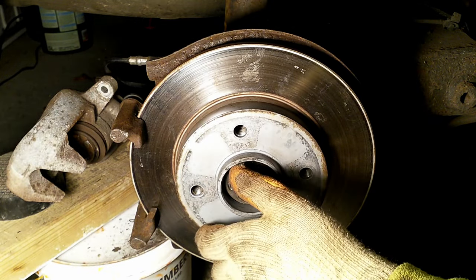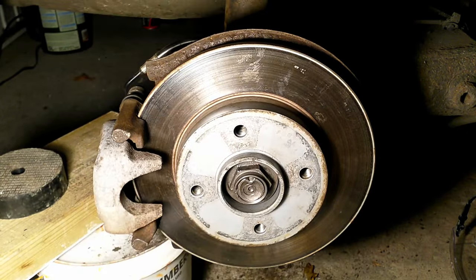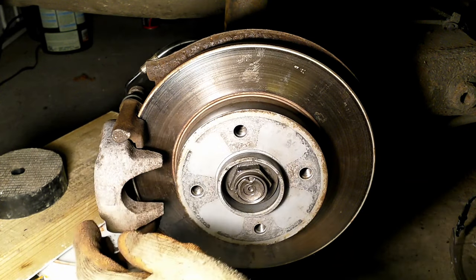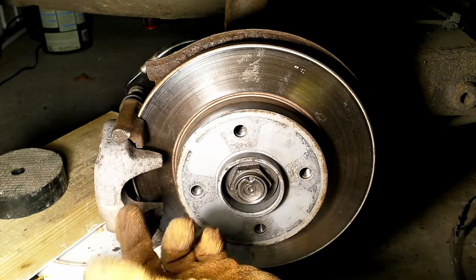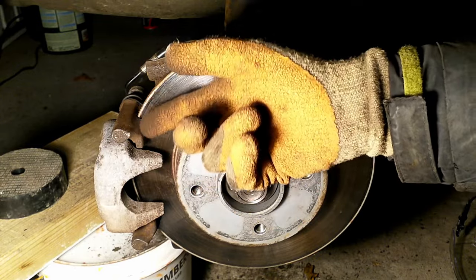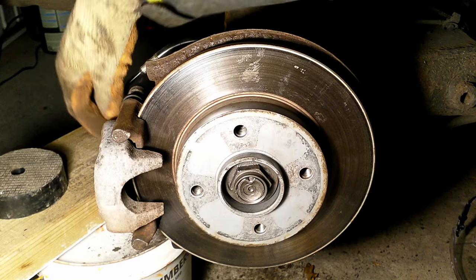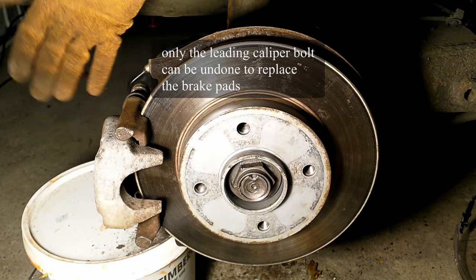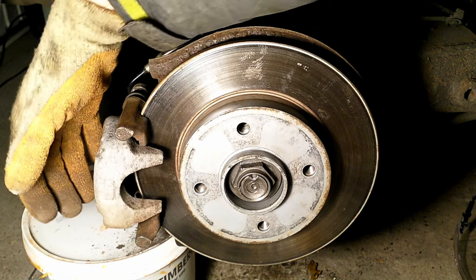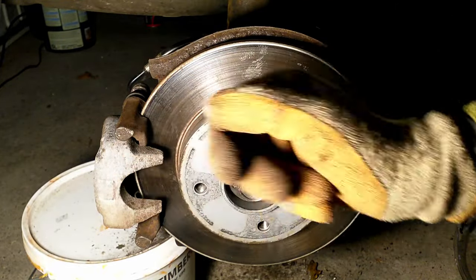Let me put the caliper on slightly. This is really a floating caliper — it moves slightly, so the caliper pushes from the other side and squeezes from both sides. An interesting thing: the trailing pin is where the brake line goes. What you can do is undo the two caliper bolts and flip it around, remove the brake pads, put in new brake pads if you only want to replace them, and then put it back together. I'll remove the trailing pin to show the difference between the two pins.